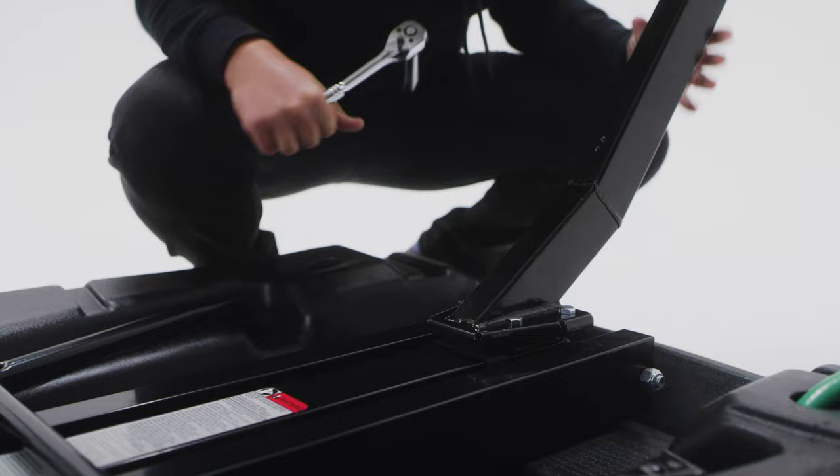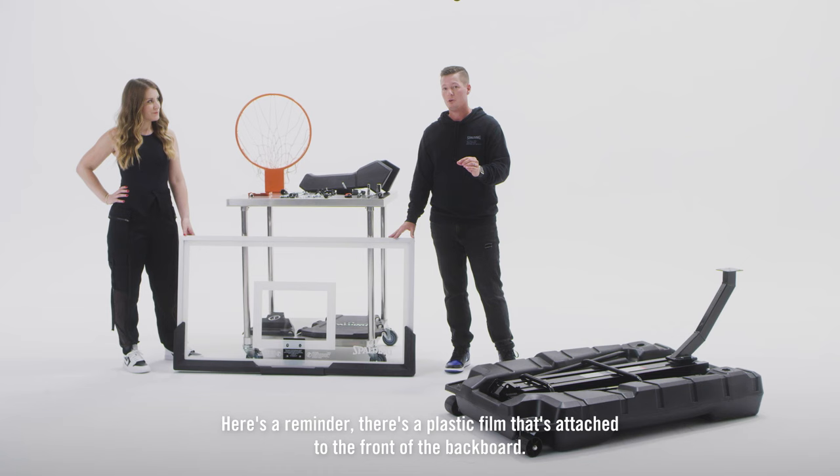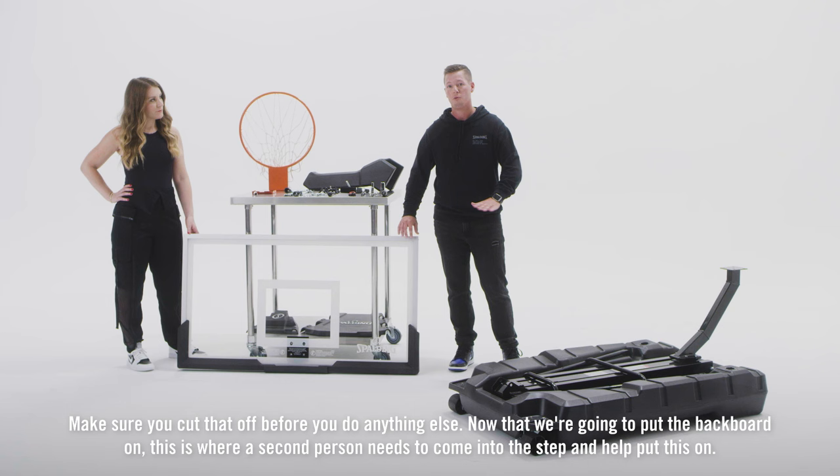Now that we have our boom arm attached to our pole, we're going to go ahead and put the backboard on. Here's a reminder: there's a plastic film that's attached to the front of the backboard. Make sure you cut that off before you do anything else.